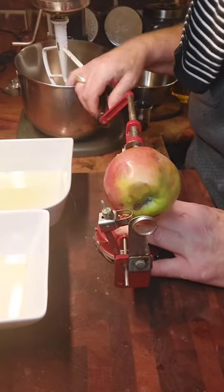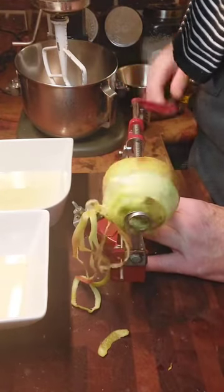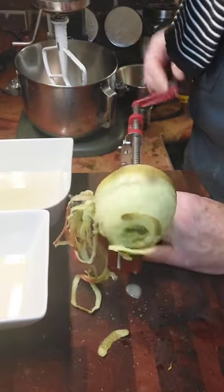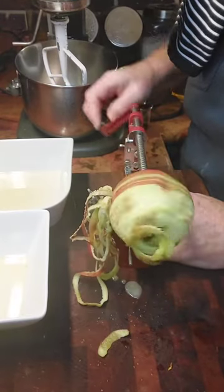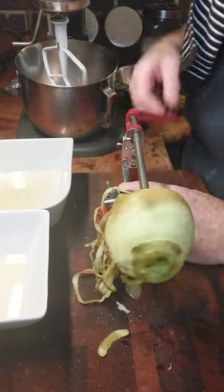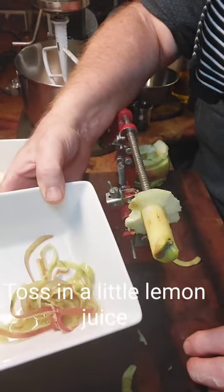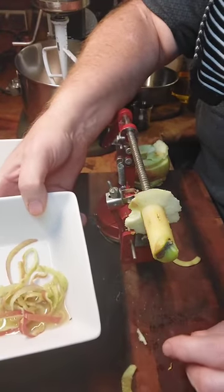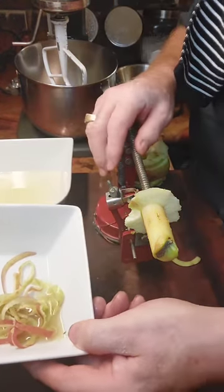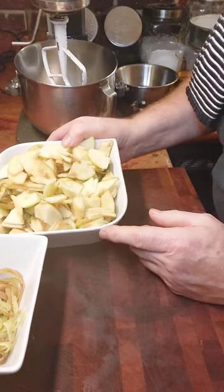We begin our apple cake by peeling and dicing some apples. If you have an apple turner, you want to use that. Save the rind — we're going to use that for a garnish. You want about three cups of apple. Whether you're doing the apple or the rind, toss it in a little lemon juice and that'll keep it fresh. The peeling will be your garnish if you have a turner — you want them thin. Toss the apples as well in a little bit of lemon juice.